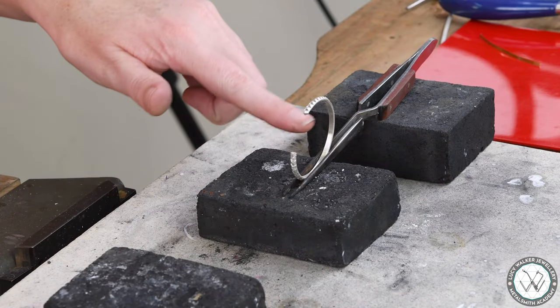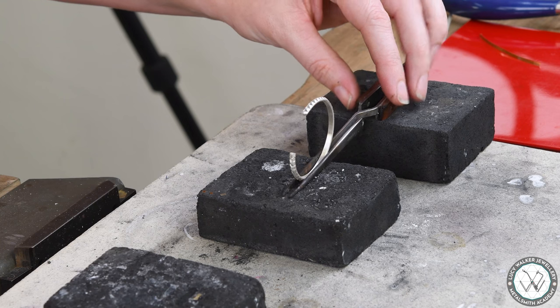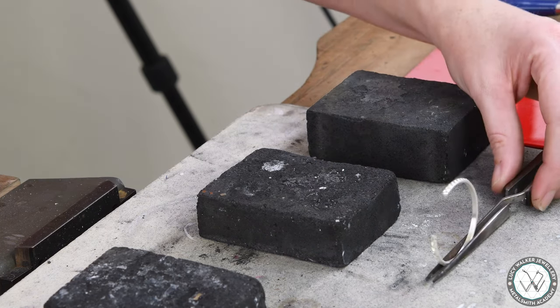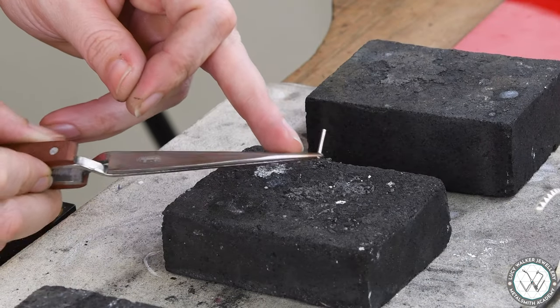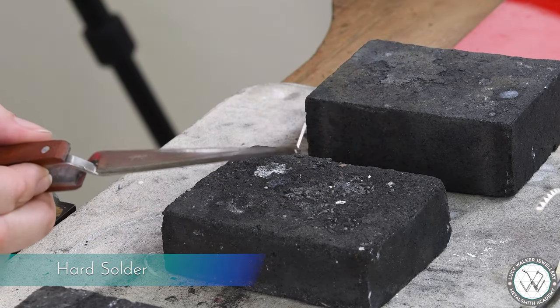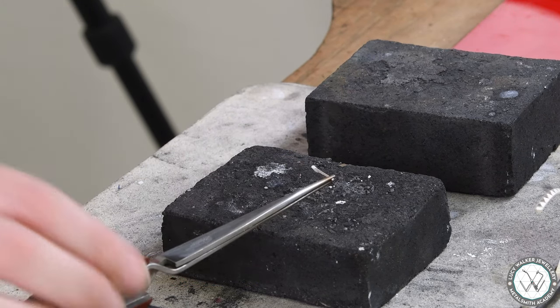I have my hoop held in cross-locking tweezers with the end that has that little divot at the three o'clock position, so basically the flat spot on the end is perfectly horizontal at this stage. Now let's shift this out of the way and grab our earring post, which is also held in cross-locking tweezers. I have a tiny bit of hard solder at the ready, and I'm going to use my Durston butane torch for this.